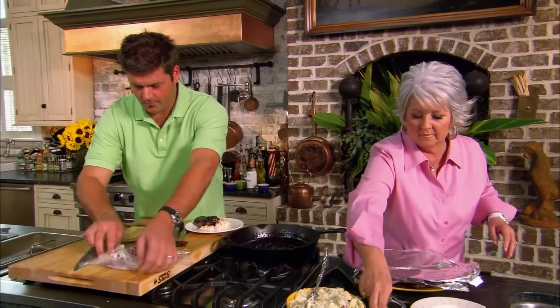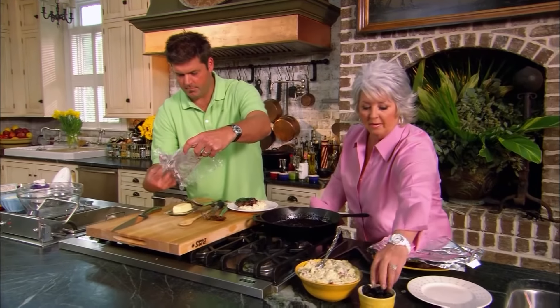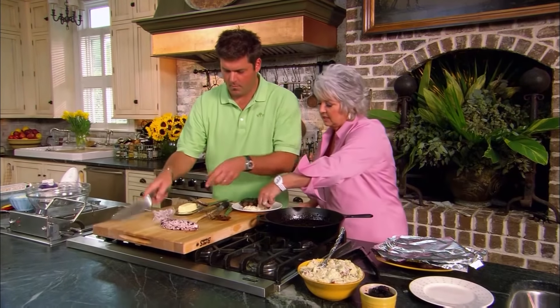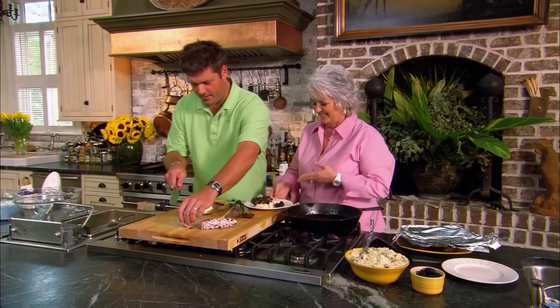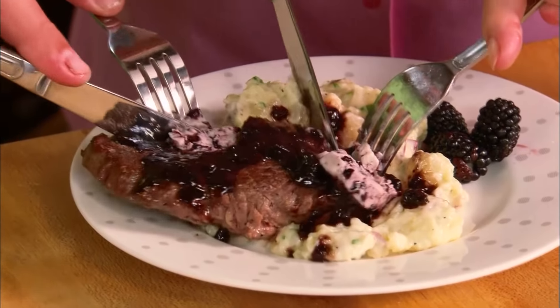Give me some butter, son. And I think I'm just going to garnish the plate with maybe a few blackberries. Got one for you, and one for me. Oh, this looks delicious. I love the flavors going on in here — the little sweet and the savory.